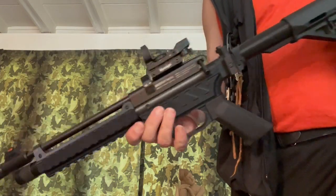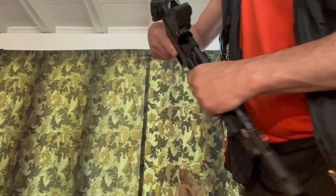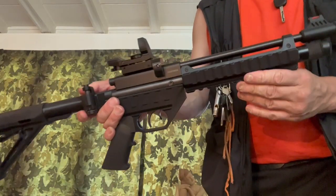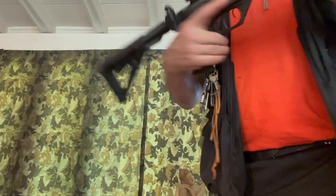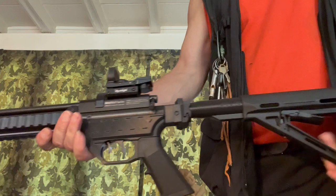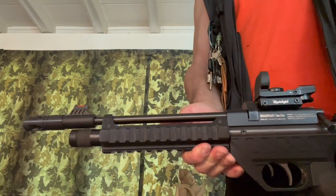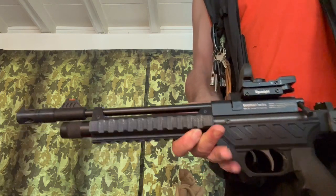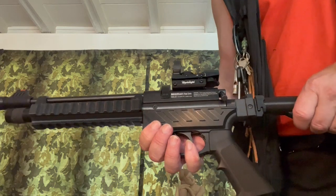I'll do some shooting videos on this. I teased Nick and let him think that it was the Chaser. I like the Chaser just as it is with the stock that it came with, and I still haven't put the long barrel on that one yet. I might chop it down — take the hacksaw to it. I don't know, I get these crazy thoughts in my head.